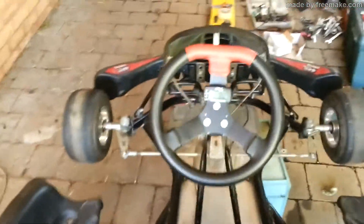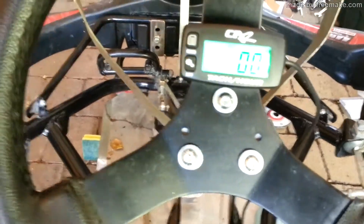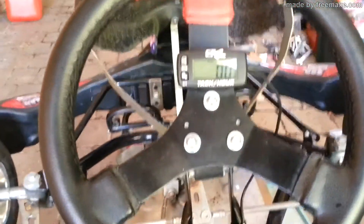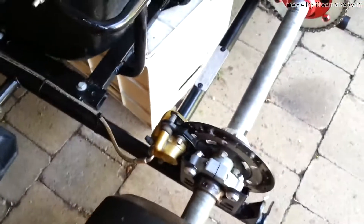Painted the steering wheel, gave it a bit of a clean up. Got a tach on it — the backlit type thing — and an hour meter. Bled the brakes, got all of them working properly.